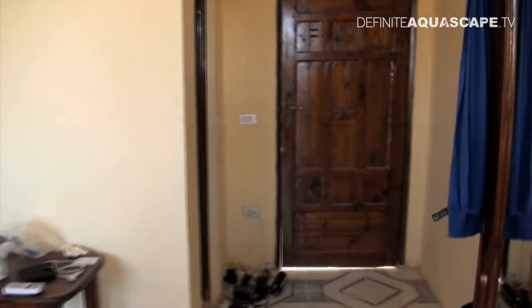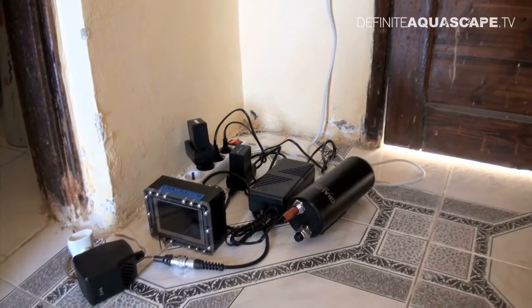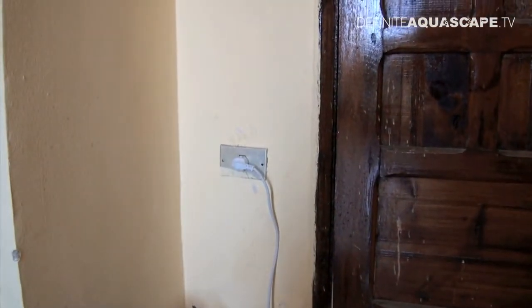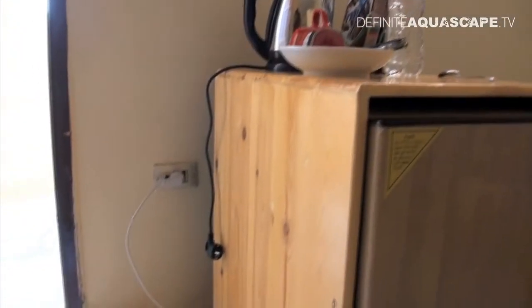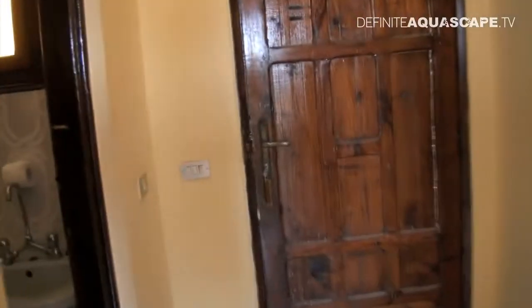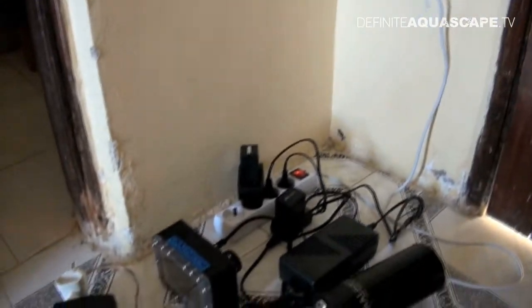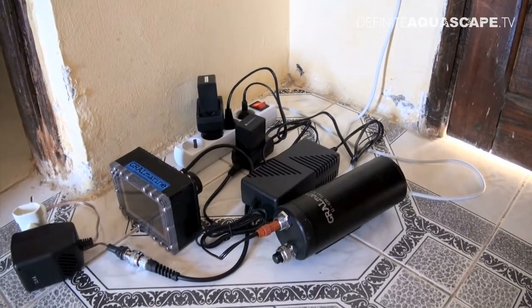First I want to show you some of my batteries and chargers. Everything is connected here. You can see why it's so important to have an extension cord, because there are only two power sockets in the hotel room. The fridge is connected to one of them, so if I want to charge anything without an extension cord it would be really difficult. Whereas with the extension cord I can connect everything I need to just one socket — so it's really useful.